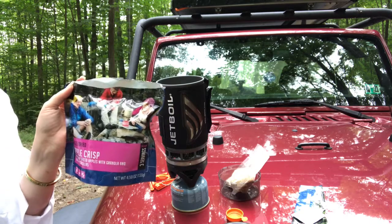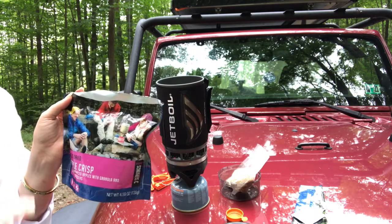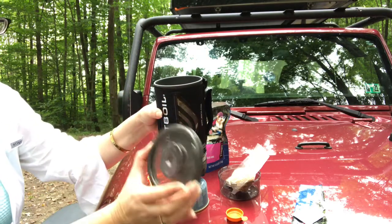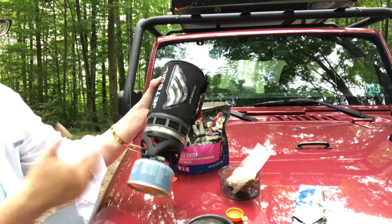And in three minutes you're going to have a cooked meal. Pack up is easy — everything goes right back into the cook system. Lid goes on it, cup goes on it, and you're good to go.